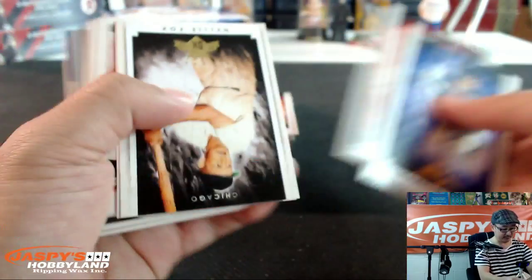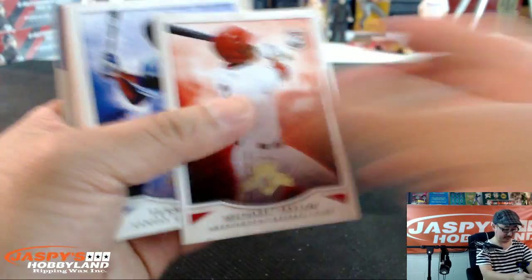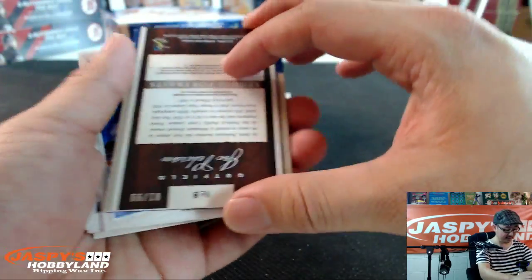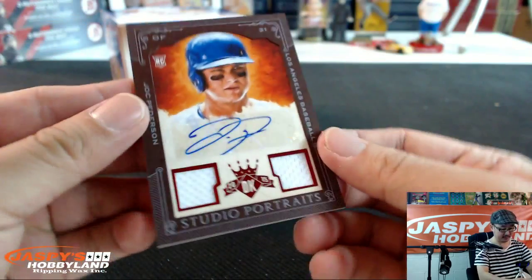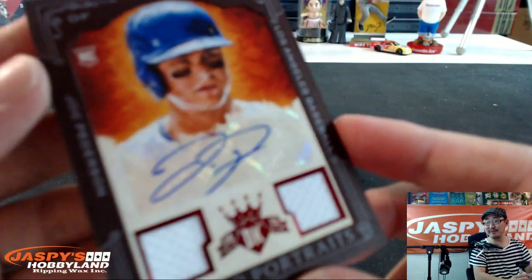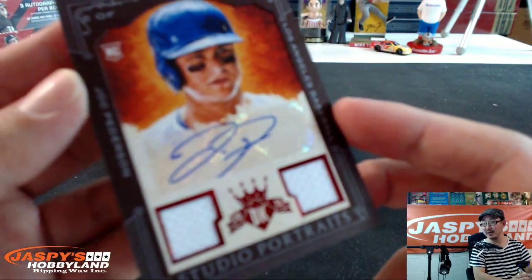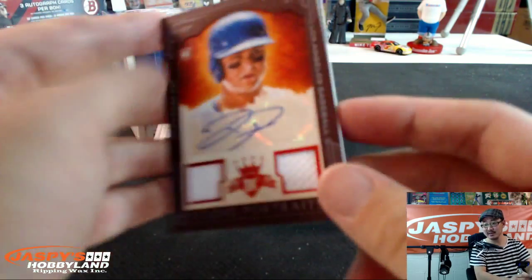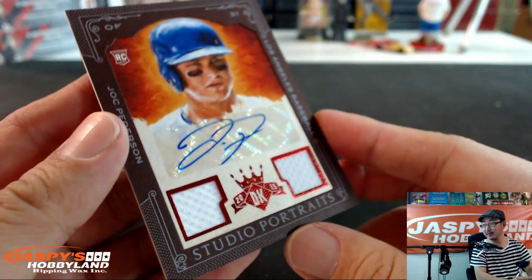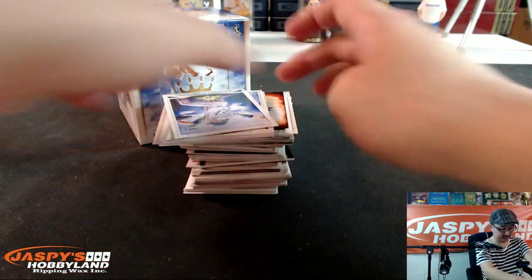Alright, there we go. We'll start off with Cargo, leads us off. Nelly Fox and Jimmy Fox. There's a mini. What's our first hit out of here? Oh, nice. Look at that, Jason — my boy, Jock Peterson. Some Dodger Joe mojo in full effect, my friend. There it is — Dual Patch. Nice crisp white Dodger white patch right there. There's Jock Peterson's autograph. Nice. 81 out of 99.